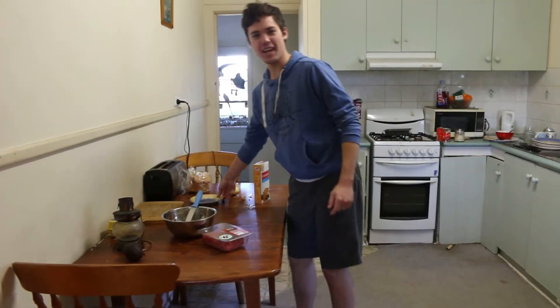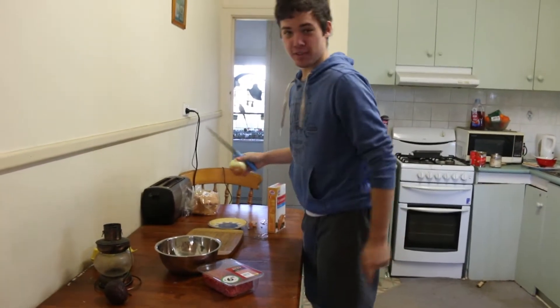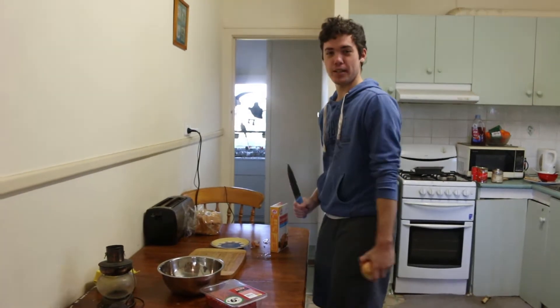Hi everyone, it is iJumble and today we're cooking some meatballs! My mum didn't want this mince anymore and it's still good to eat, so I'm going to be making some meatballs.